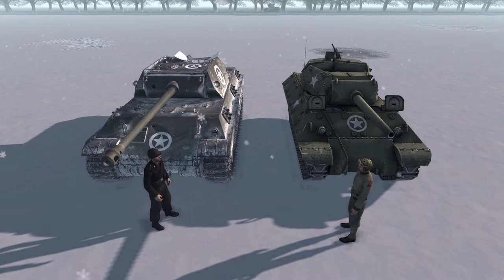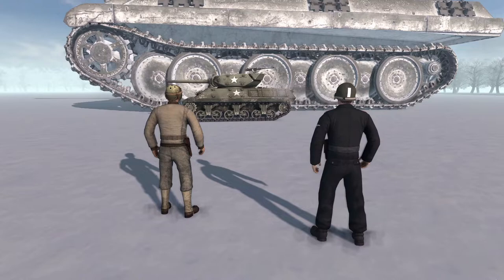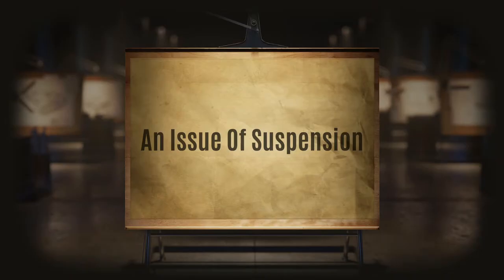So one thing that you really couldn't disguise on this vehicle was the scale of it. Compared to the M10, the Panther is massive. So immediately that would kind of be a red flag to anyone on the side of the road — assuming that the other details we're about to talk about haven't already alerted you that something is wrong.